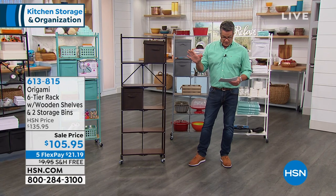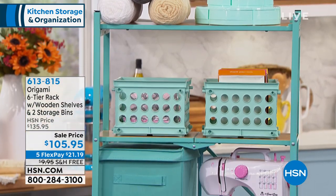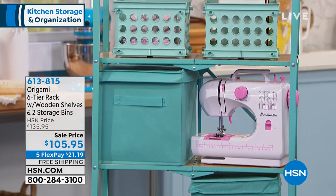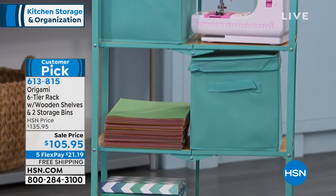What we're doing today is a huge customer pick on HSN.com. This thing always gets tons and tons of five-star reviews. It is ideal for anything. I have it available in colors, and we'll get to that in a bit. But you've got instant, portable storage and organization.